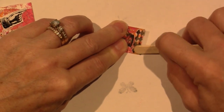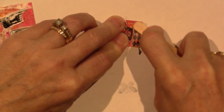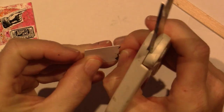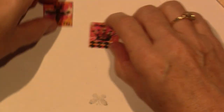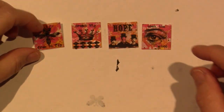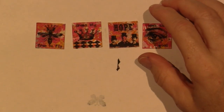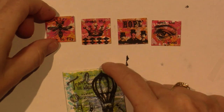This was fun. I'm so happy because I used my stuff that I didn't use yet. Perfect. Dream Big. So this is pretty much my inchies: Dream Big, Hope, Seek the Good, and Free to Fly.